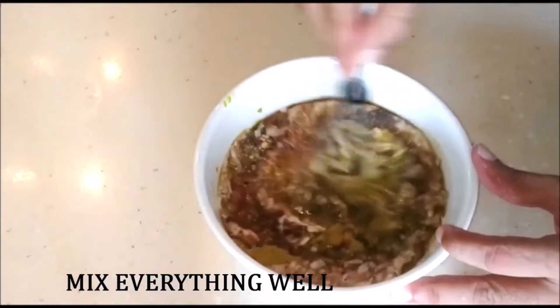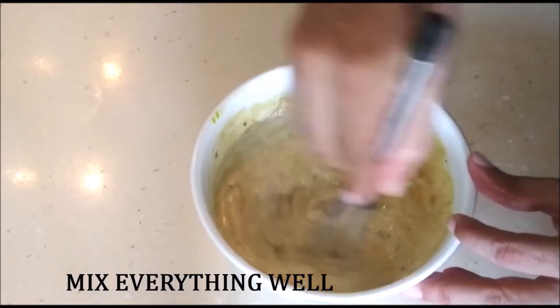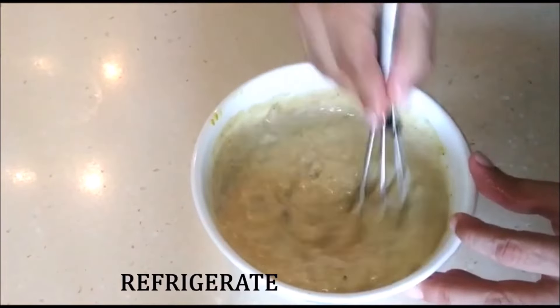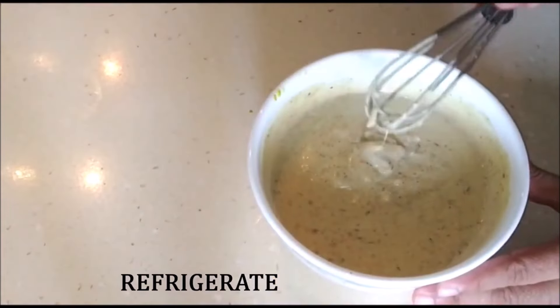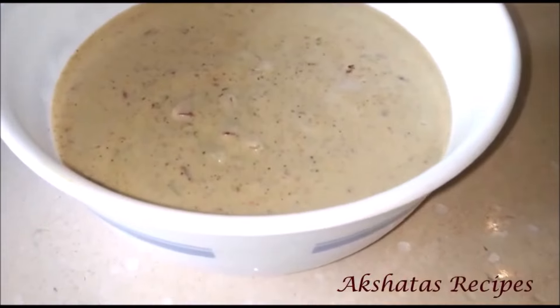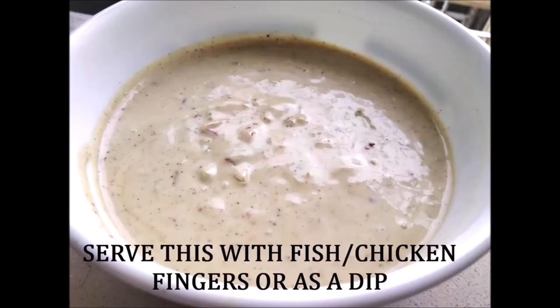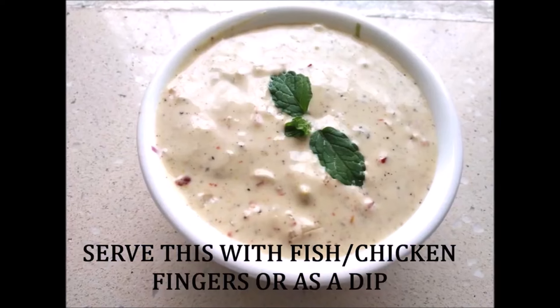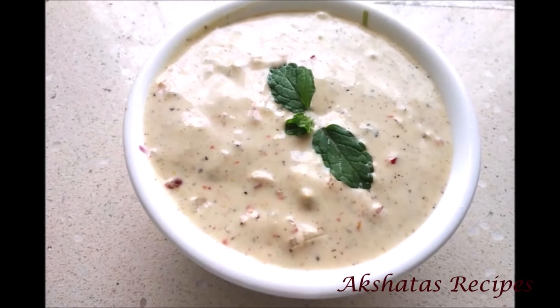Now all you have to do is mix all of this really well together, and you've got to refrigerate this because it's mostly served chilled with fish fingers or chicken fingers or even as a dip. You can store this in a nice jar and refrigerate it and have it whenever you want. I hope you like this short and sweet recipe — I'll catch you in my next video. This is Akshata signing off, bye.